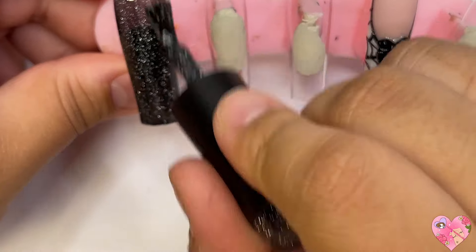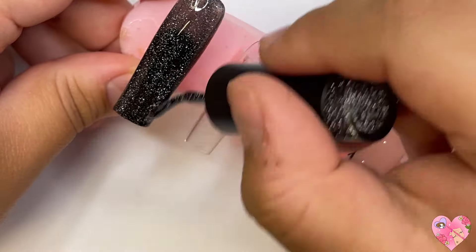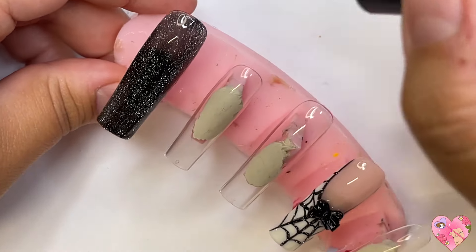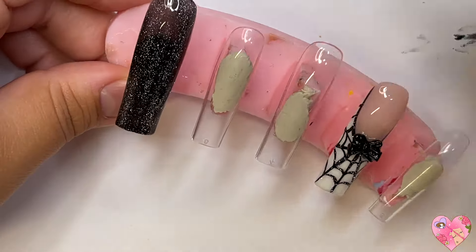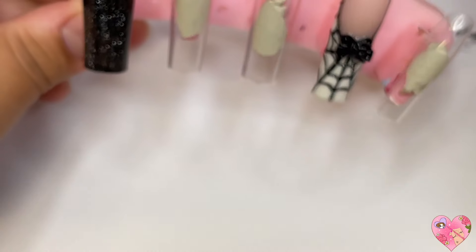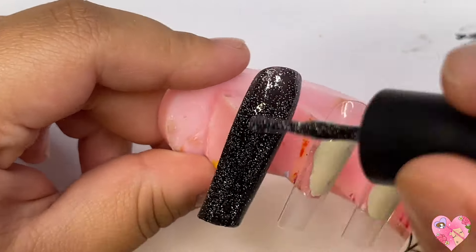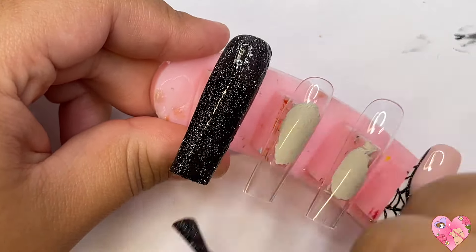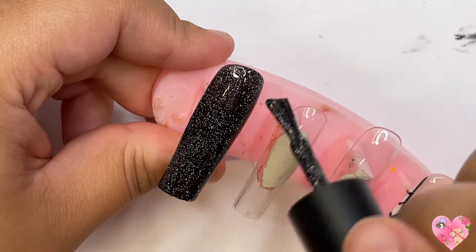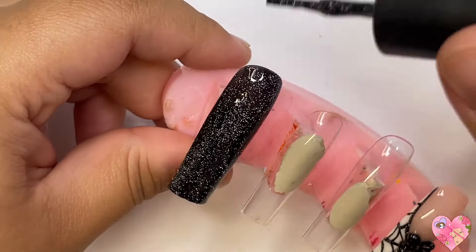I don't remember which collection this is from but I'll put it in the description — I think it's from her Christmas or Halloween collection from last year. It is just a really beautiful reflective black. I did two layers with a cure in between, and it's so pretty and sparkly — it reminds me of a nighttime sky, like a galaxy type of vibe.